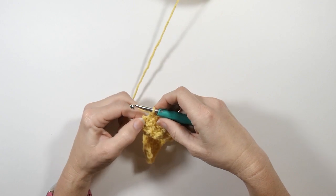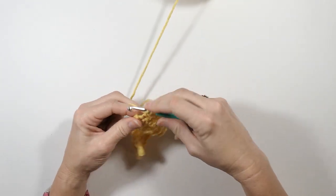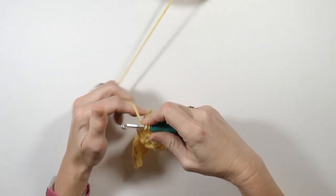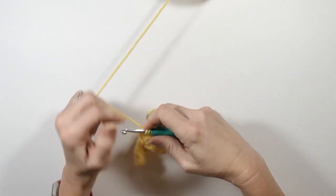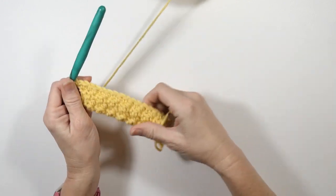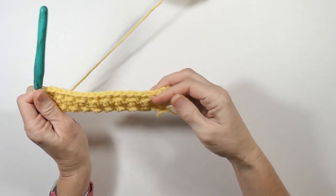Alright, so I'm at my last stitch. My last stitch is a single crochet, so I'm going to do one double crochet in this stitch and then a single crochet in the same stitch, and that does my increase at the end there.